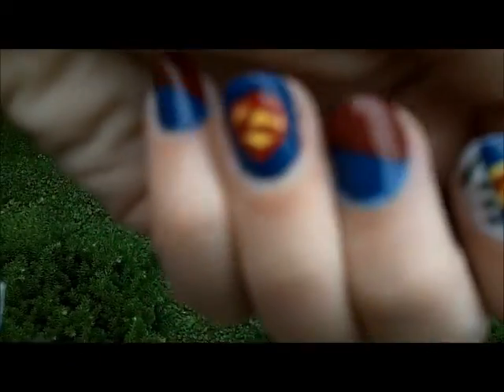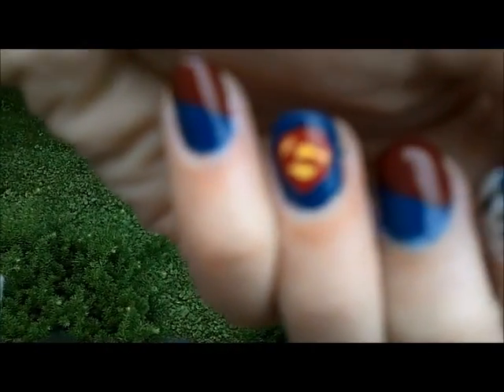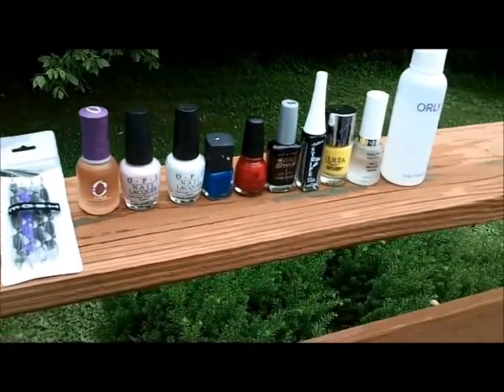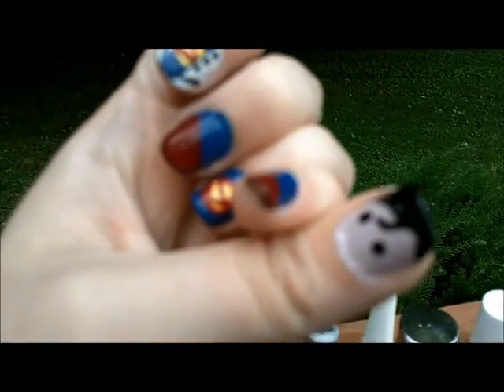Anyway, this is what I did to celebrate the release of the new Superman movie. And then the other thing I'm going to do to celebrate is go see Epic today and not see Superman — but that's another story completely. That is everything for me this week, and I will talk to you again next week. Have a great weekend. Enjoy the movie. Bye!